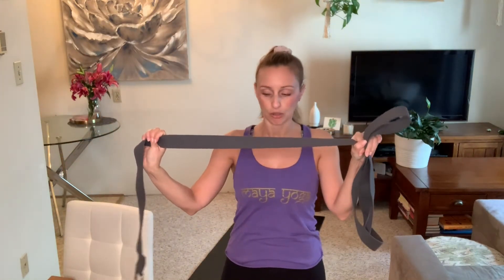You'll also need something of a strap-like nature. If you don't have a yoga strap, you can use a belt or a thin tea towel. You want it to be long so you can stretch your arms out with it, but it doesn't need to be anything special. Don't worry if you don't have these things — I'm sure you can find something around your house to make this work.